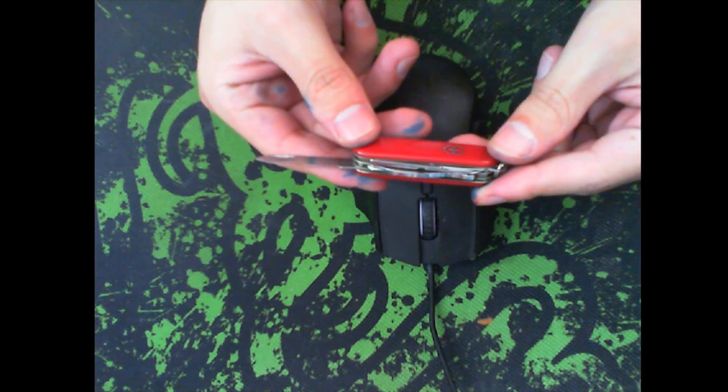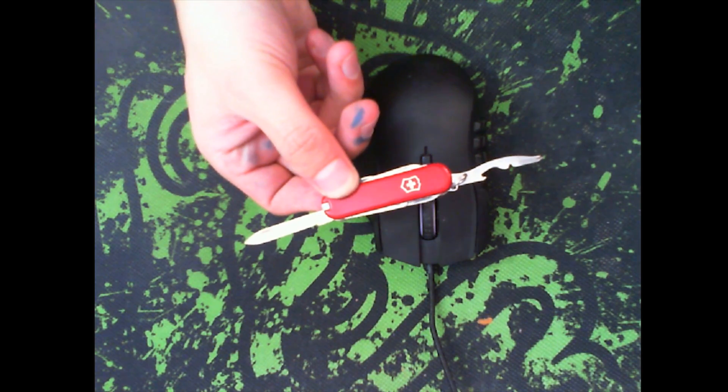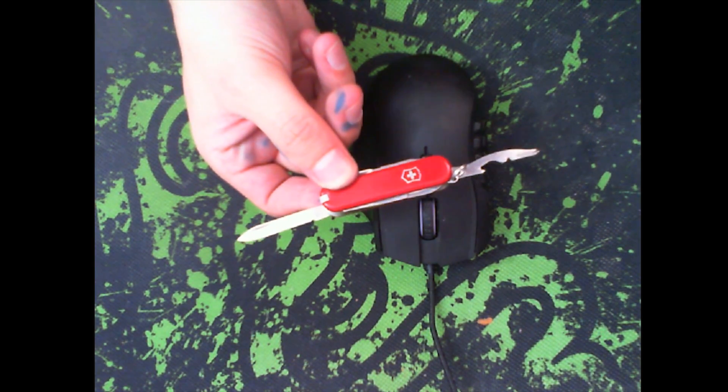You're going to need a small knife or exacto knife, and a small screwdriver. This small Suiseki knife has both, and they are the perfect size for this job.